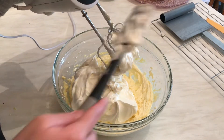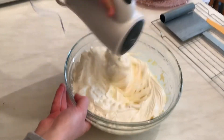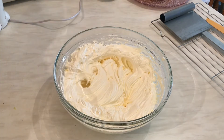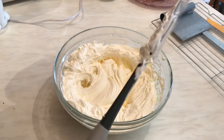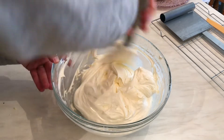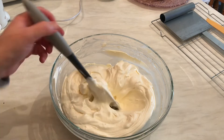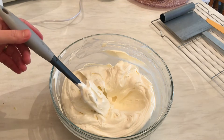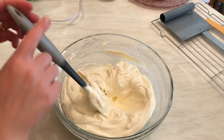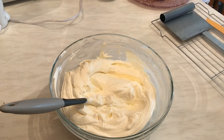Mix them a little bit, then give them the final mix using the spatula. I'm going to taste it to see if it needs more sugar — that's so yummy! If you want more sugar, you have to add icing sugar, not regular sugar. I'm going to put the mixture in the fridge and wait for the cake to cool down before we decorate it.